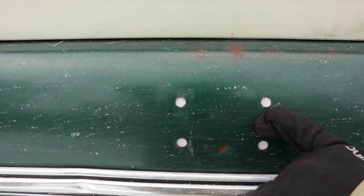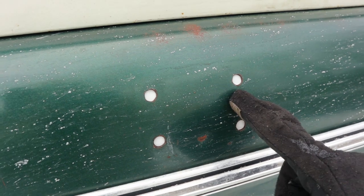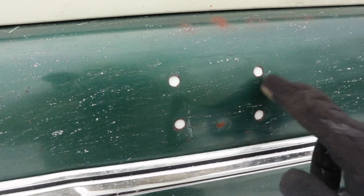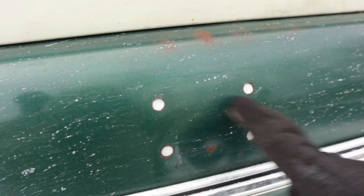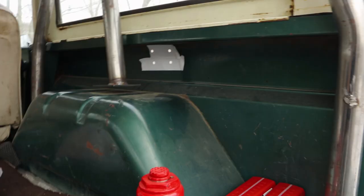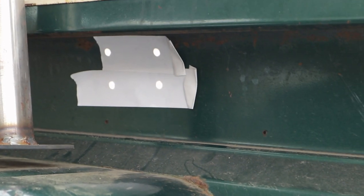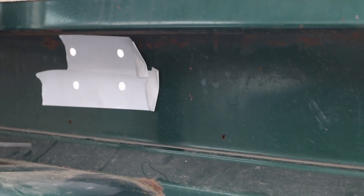Tip number two — I told you this was the cheap way — but this is where the previous owner had removed the tire carrier, and so now I have four holes in the body. Now I know the right way to do this would be to patch the holes or weld them up, cover them somehow, but in the meantime all you have to do is throw a little duct tape in there and it keeps the air from coming in. I told you these were cheap tips — I didn't say they were the right thing to do.